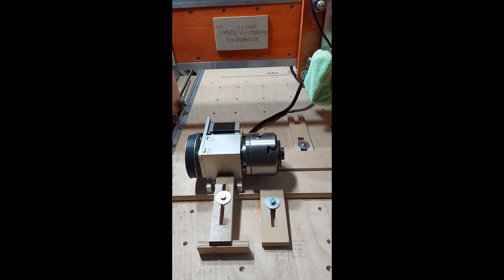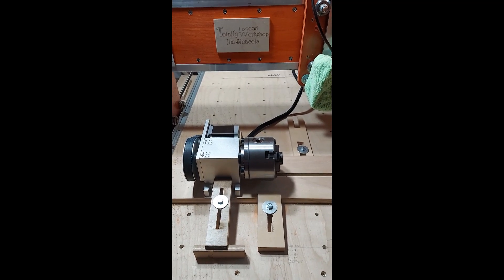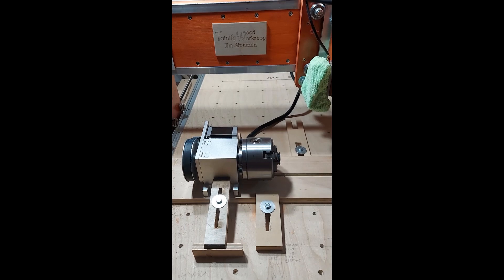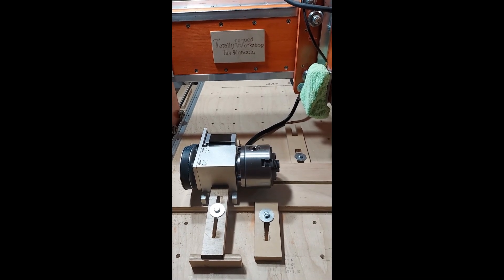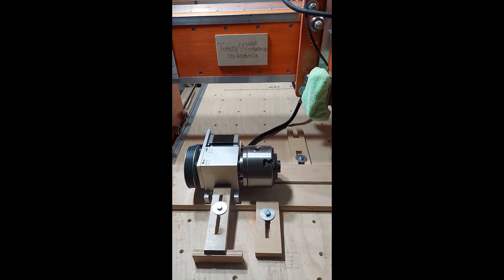Hello. My name is Jim Sinicola and I run the Totally Wood Workshop. Today I'd like to show you that I have my rotary axis all hooked up and I'm ready to make the baseboard and start doing some rotary turning.